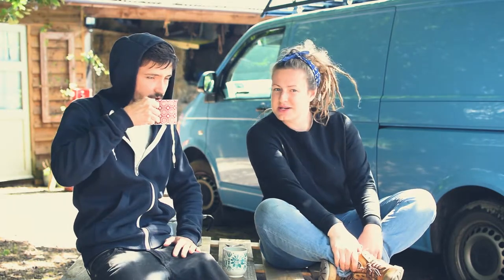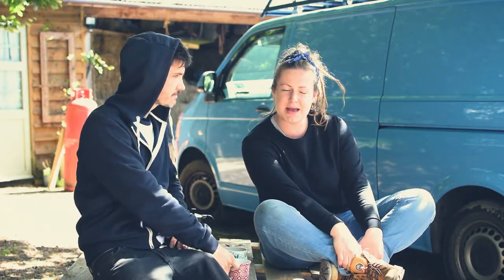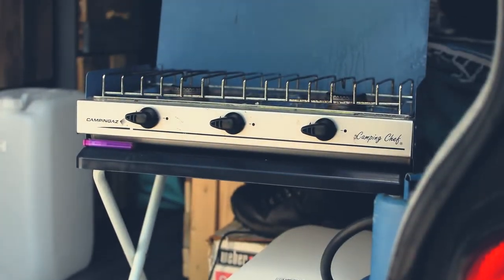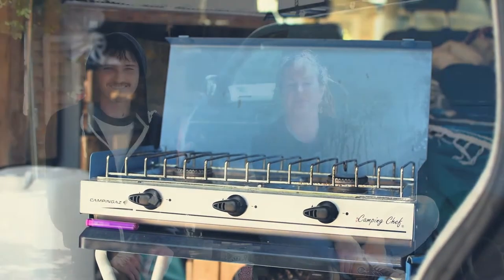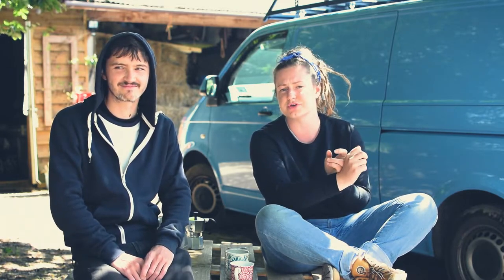Good morning, it is day 29 today and we're going to have a chilled day, hopefully, making the kitchen unit in the back of the van. As you can see, our setup at the moment is pretty basic, but we have three main things to think about, which is the gas being secure, our gas cooker top, and water storage.